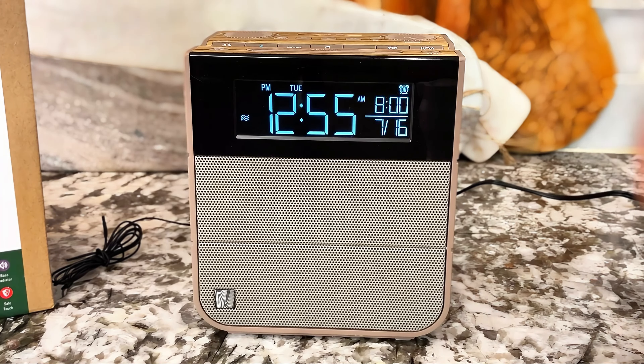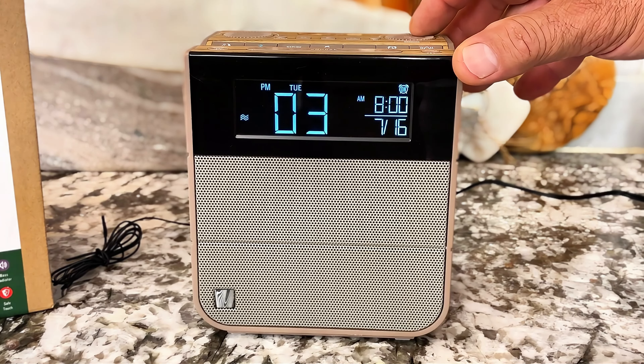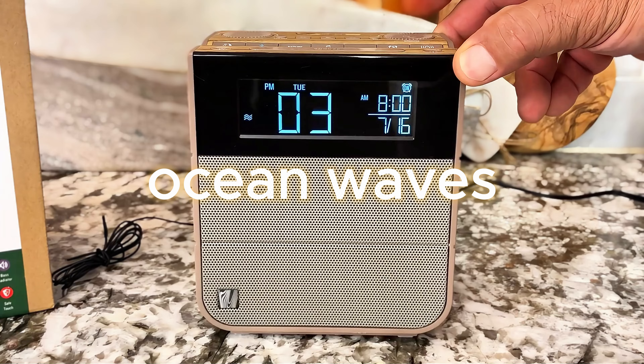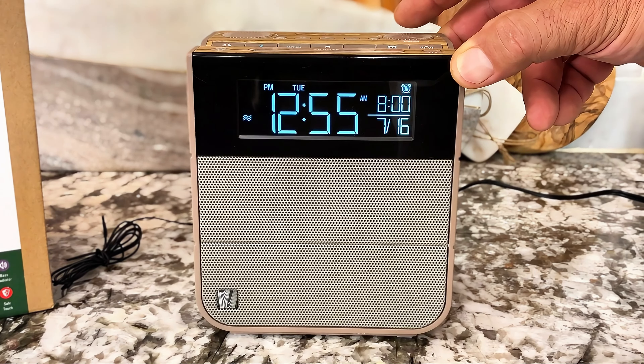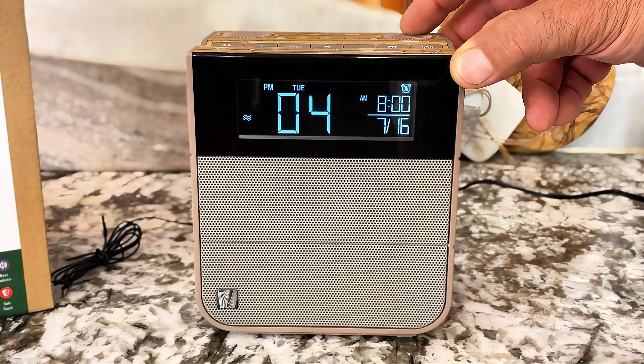This is an all-in-one Bluetooth alarm clock that was recently sent to us by Soundfreaks. This is an amazing alarm clock — I actually never thought I would like an alarm clock, but this one I actually love.